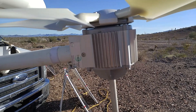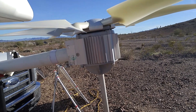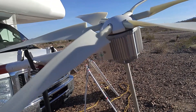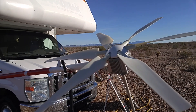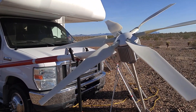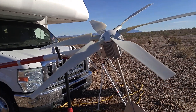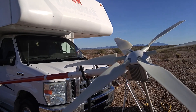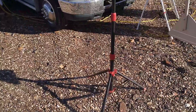I got this on Kijiji — a Craigslist-type thing — for a few hundred dollars. It is an effective 250 watts, so you don't get the full 400 watts it's rated for. A little more than a breeze will get it going. I have yet to put an ammeter on it to see how much power it's actually producing.